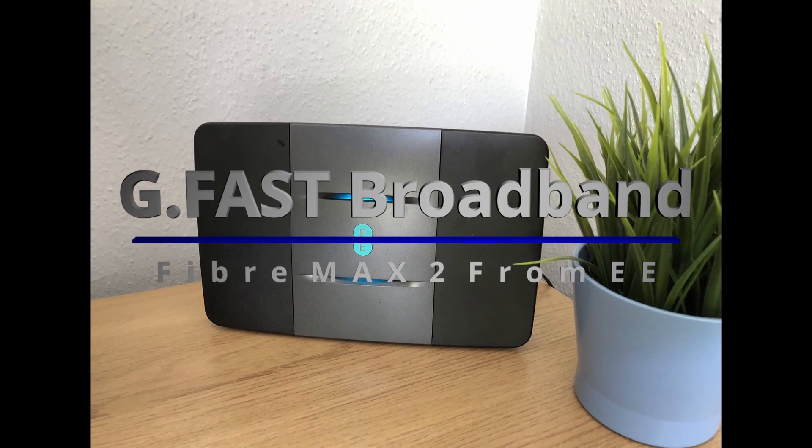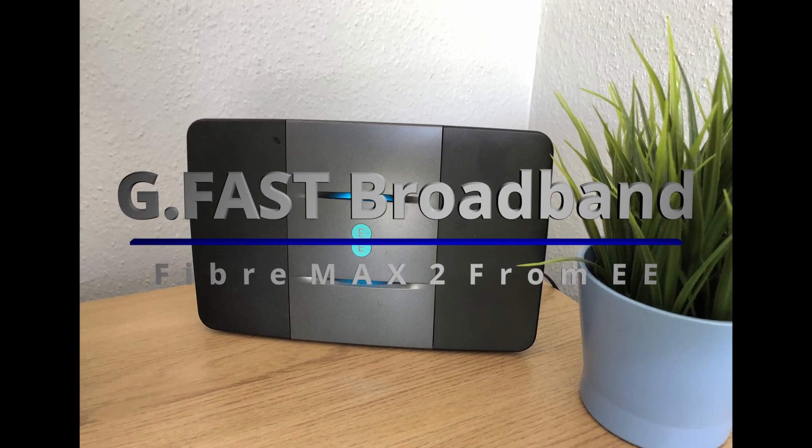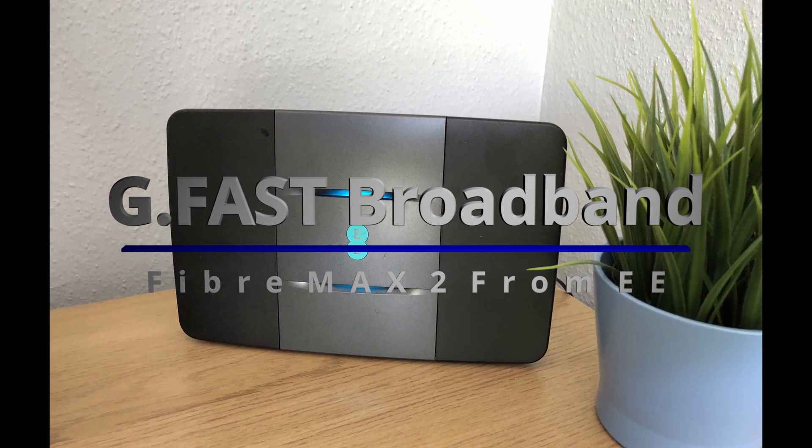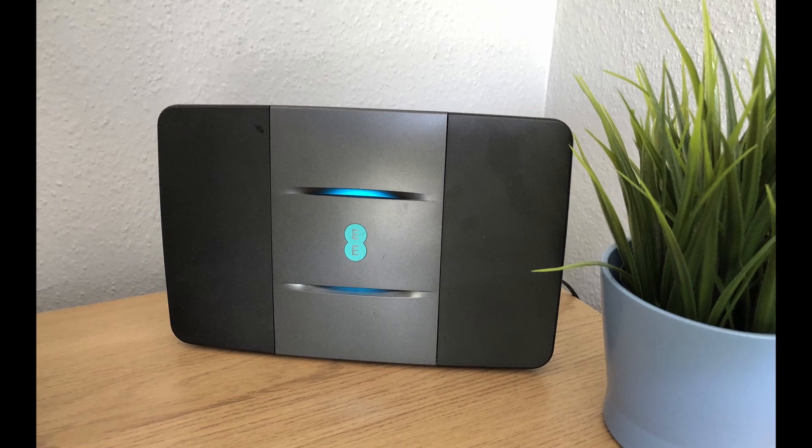Hello everyone, welcome to Matt's Top Tech. Today we're going to be looking at the new G.fast broadband that's available to some customers in the UK now. It's available to over 2 million homes, so stay tuned.